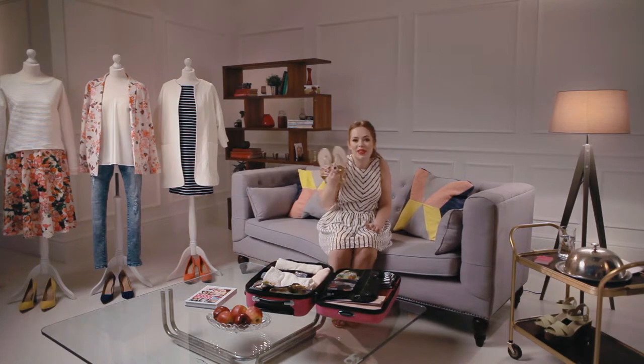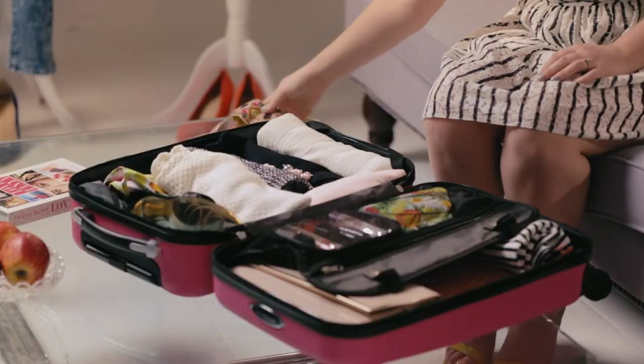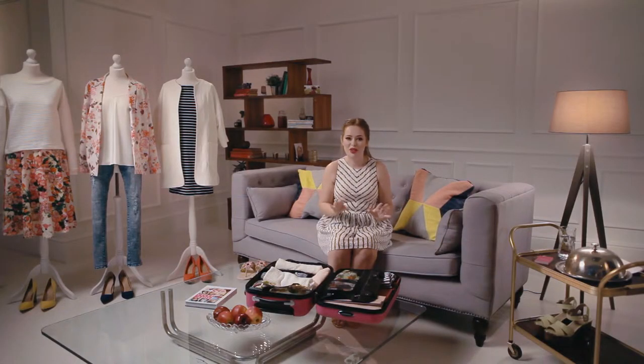Once you've finished packing, you need to zip up your case, because otherwise it can be so tempting to just think 'I'll throw in these sandals and these extra wedges' when really you don't need them. So zip up your case to be really strict with yourself.